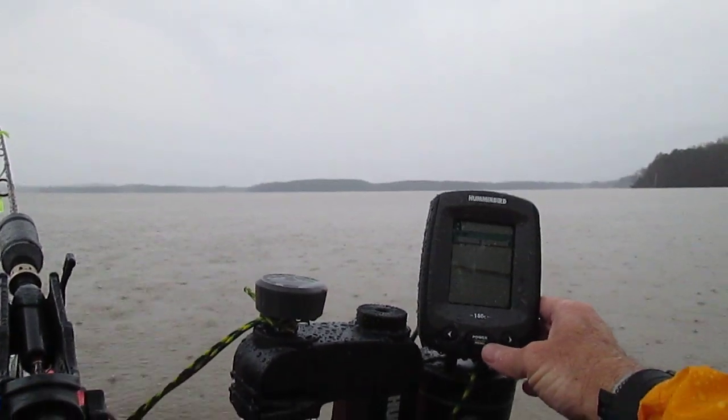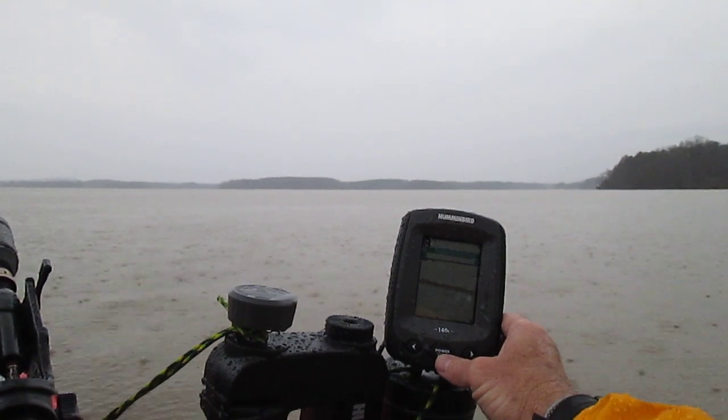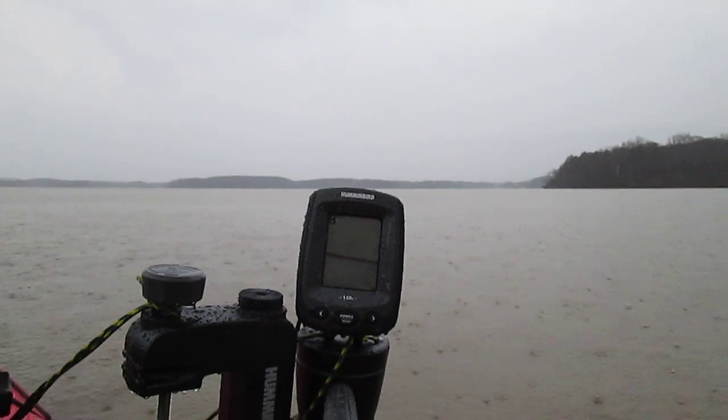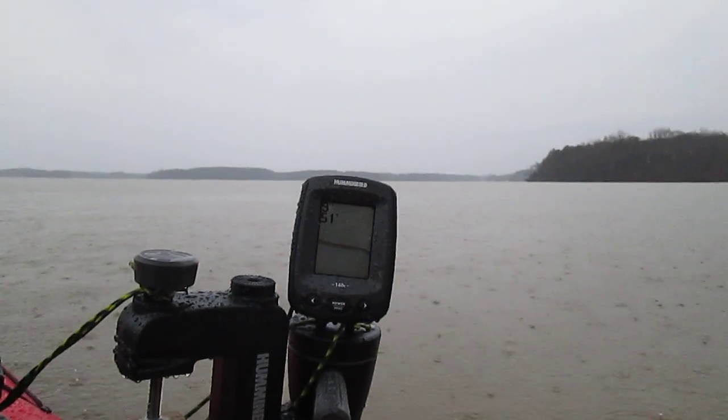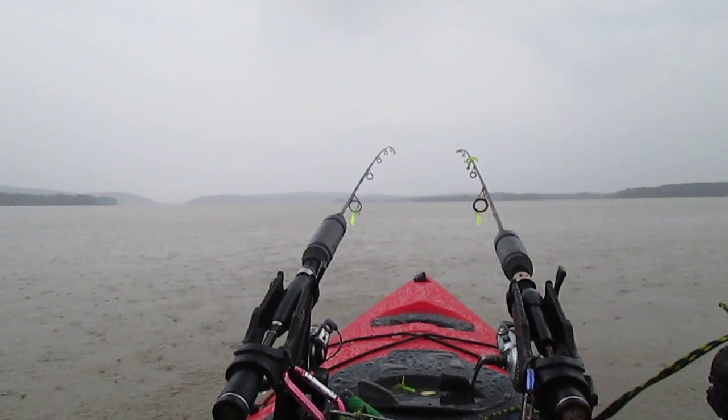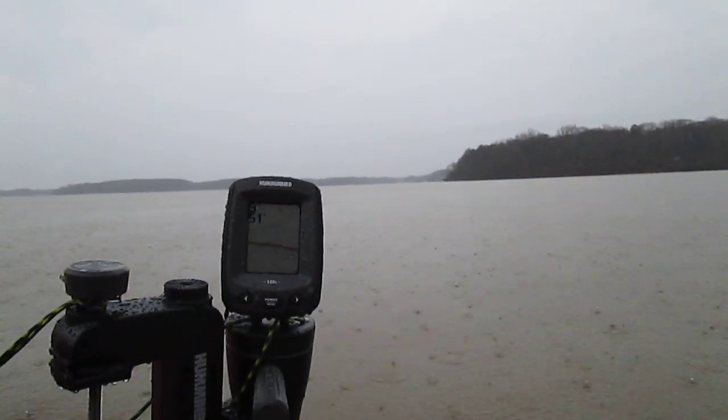This thing is so easy to operate. Let me turn some light up on it. A little bit of structure on the bottom. Now we're at 9 feet. I think this thing is gonna work just fine for me.